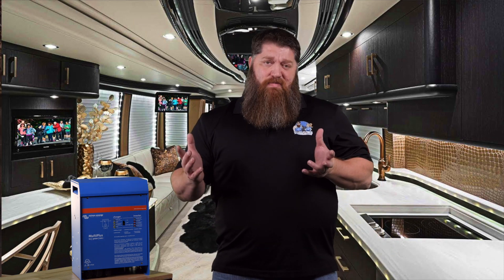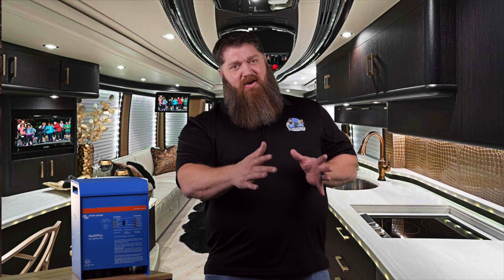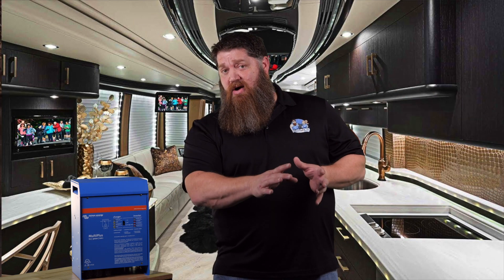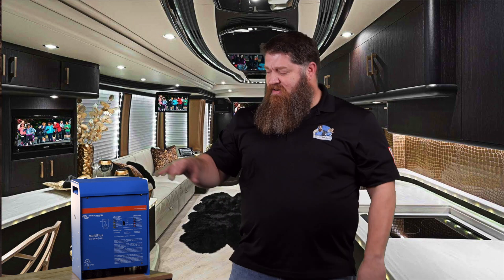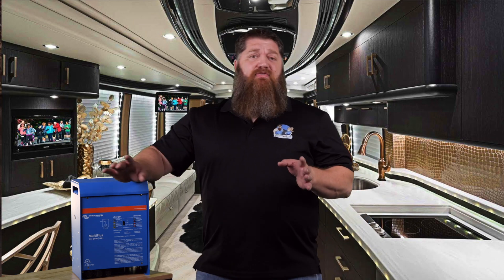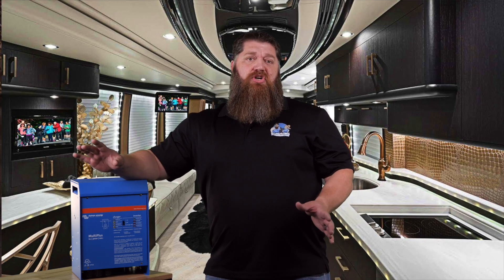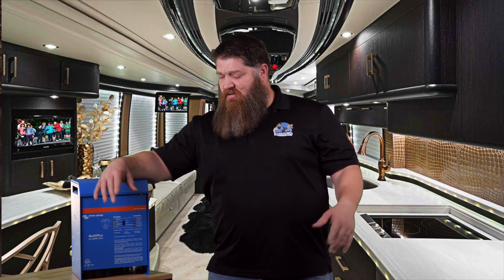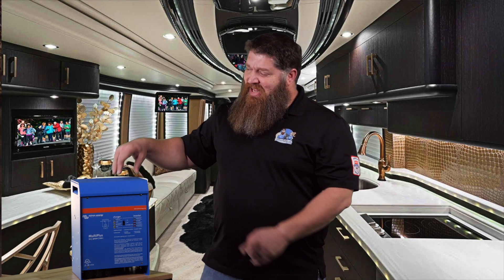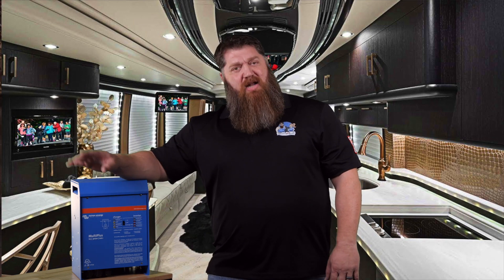Batteries are just like a piggy bank — we don't magically have endless power. Those batteries only have so much stored energy. If we're trying to live off-grid for a while and want to watch our favorite show on TV or charge our laptop, we need to take that 12-volt battery power, run it through an inverter, and invert it to 120 volts so we can do all that.